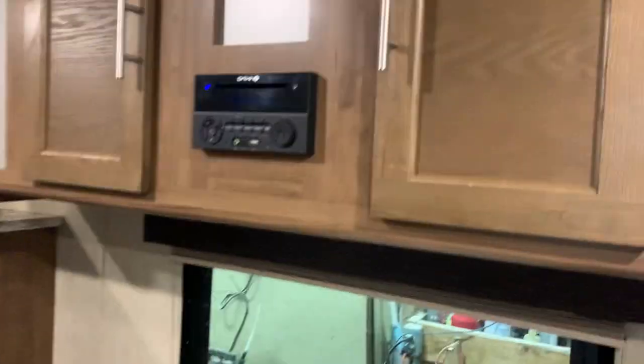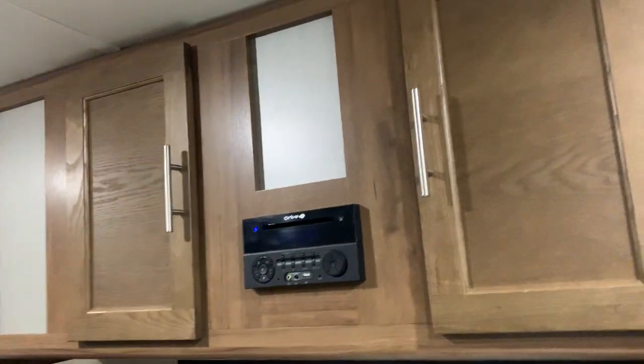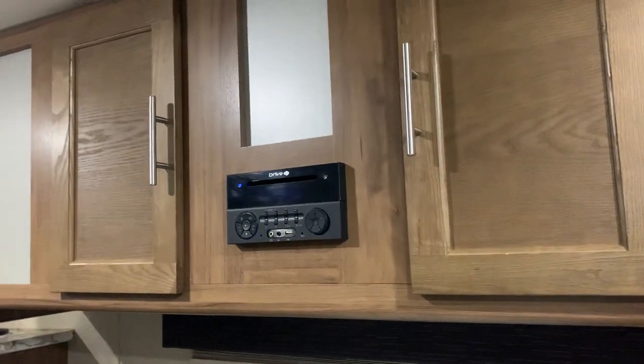This is going to be your dinette — it does fold down into a bed. You just have to pull these bottom feet out, sit the tabletop on this ledge, and then you can take your back cushions to fill in the center. You've got your stereo here, which works pretty much just like home, minus the fact of having zone one and zone two. Zone one is for this speaker here, and zone two is for your two exterior speakers.